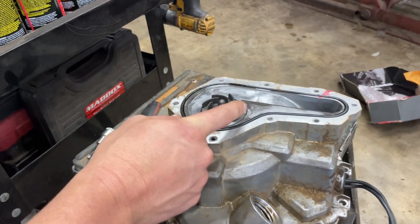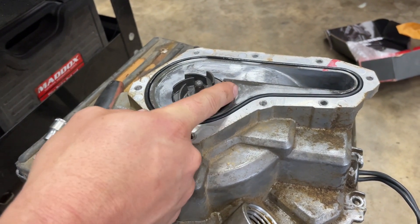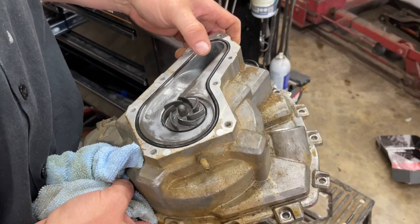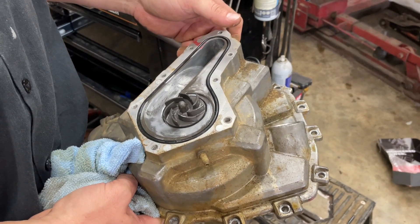Right here is your impeller that works your water pump. Now that we have this off and got our other side wiped down, let's reinstall it back on our engine.